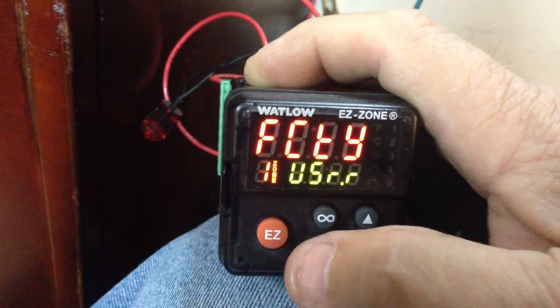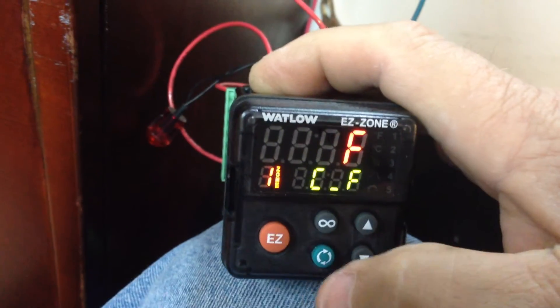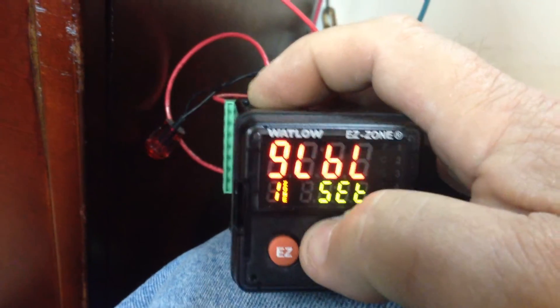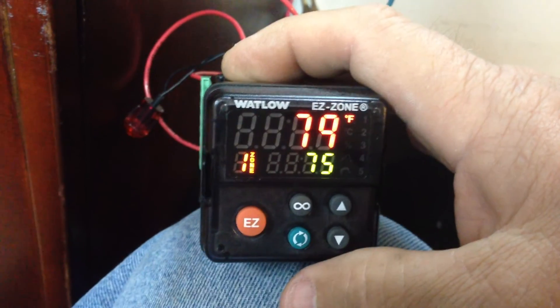Then hit the load key. And then we hit infinity, infinity. Everything is factory reset.